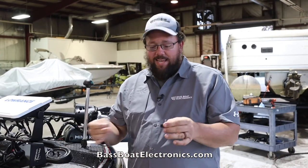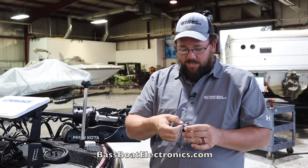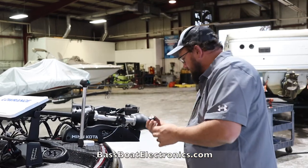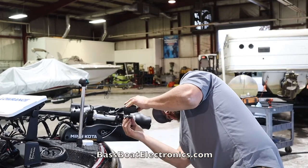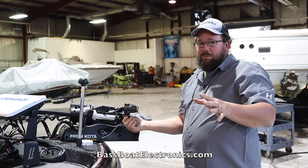Our little hack Jason came up with is a quarter inch lock washer. Place it on your knob, take your flat washer, screw it into the active target, and hopefully you will not lose any more knobs.